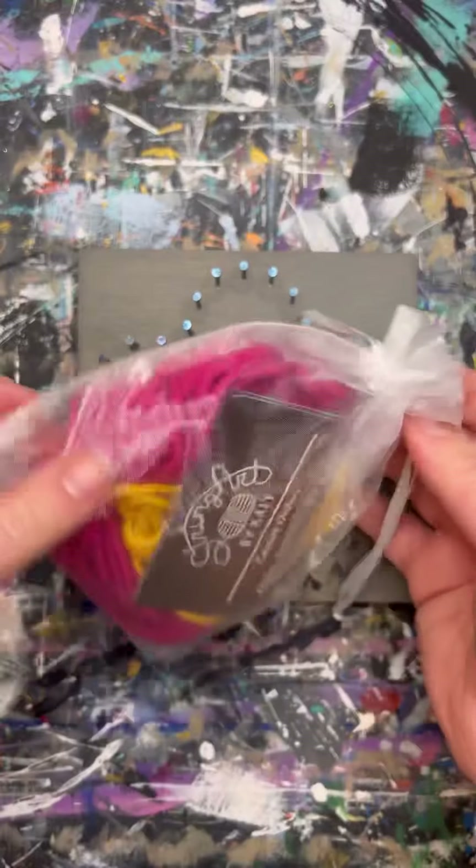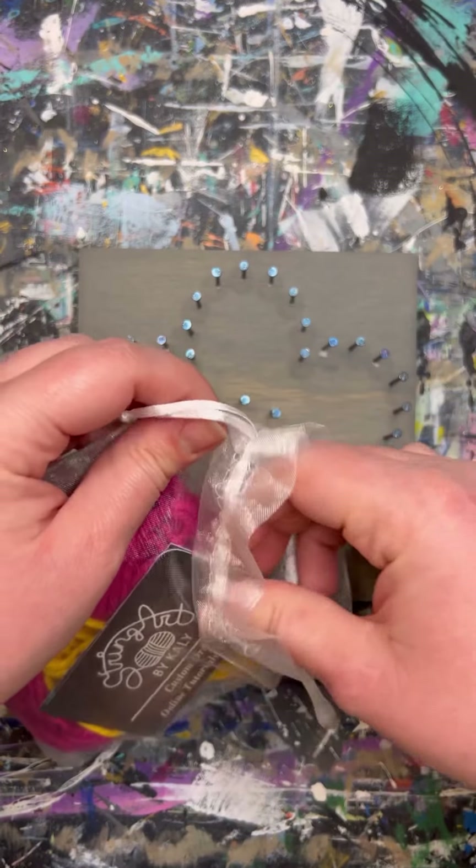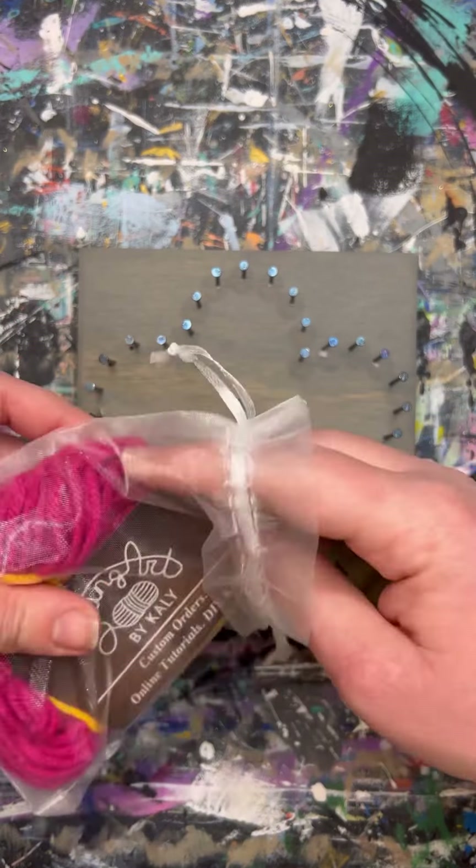This is the flower string art kit tutorial by String Art by Kaylee. To make this design you will need the flower kit, which can be ordered on my website. It comes with yarn bundles in more types of colors and a pair of scissors.